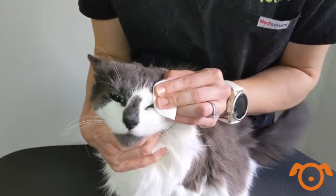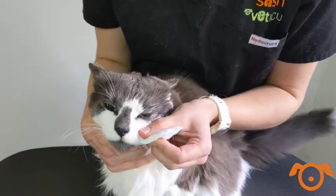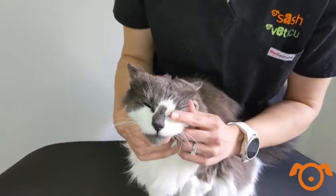For more stubborn crusts adhered to the hair below the eye, you can gently hold the moist pad over the region for a couple of minutes to loosen it up. Sometimes using a clean fingernail can also be effective to remove this.